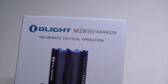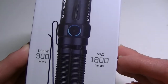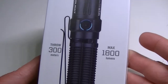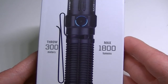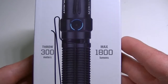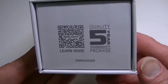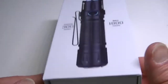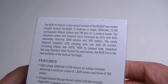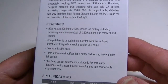I'll do a little comparison here in a couple of moments to the previous version. It is another entry in the Warrior series, so you know you're getting a very tough and rugged flashlight. The throw is 300 meters, maximum output is 1800 lumens, and you have a five-year warranty with Olight. The back of the box gives a brief history and outlines its features.